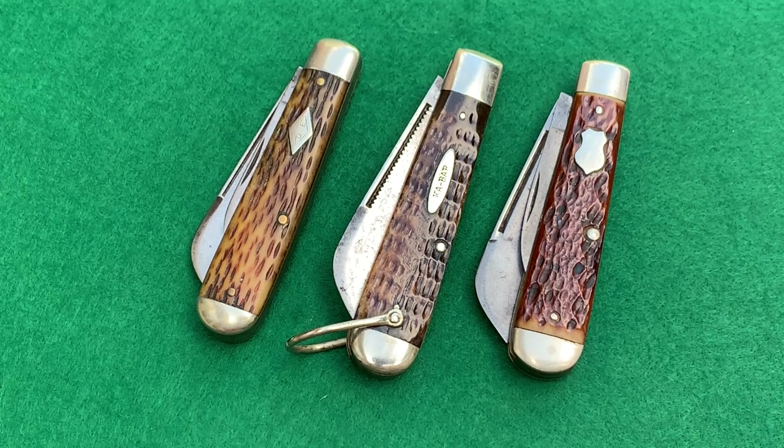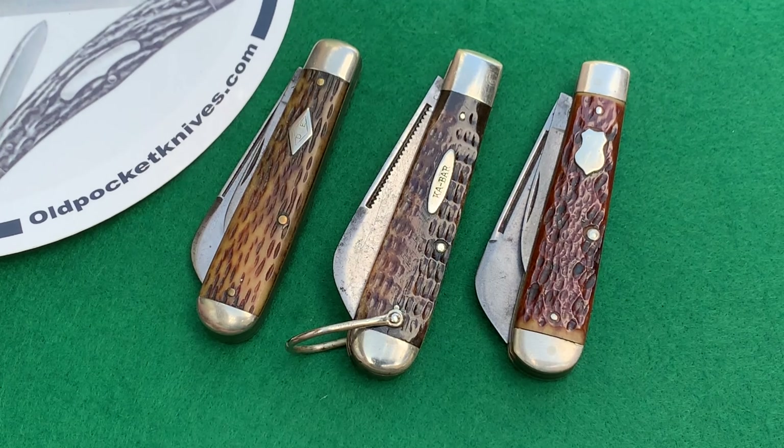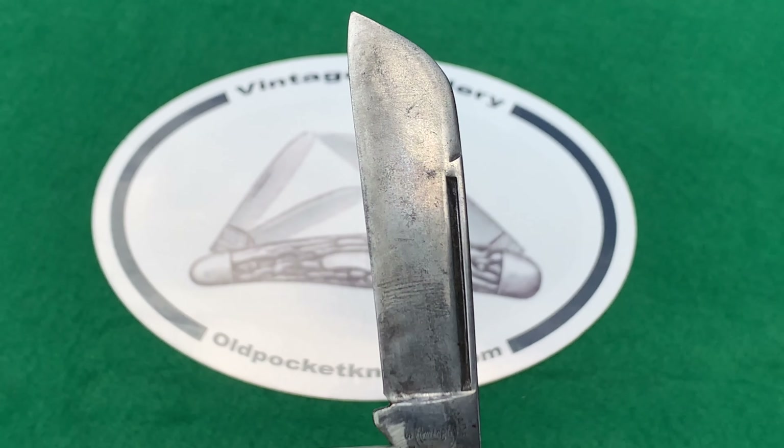Hey everybody, welcome to oldpocketknives.com, this is Jesse. Today we're going to take a look at some of my favorite blades on old pocket knives — it's called the sheep foot blade. Check out the notes at the bottom for information about each of the blades and knives below. Let's get into it.